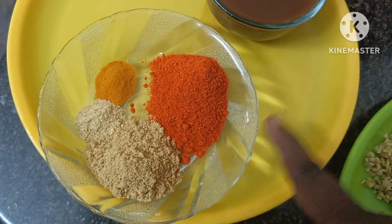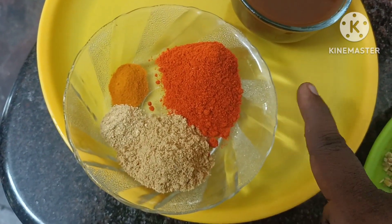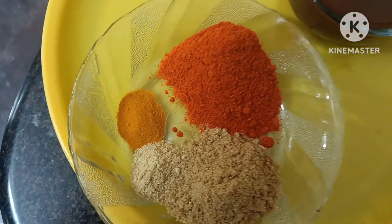Take 3 spoons. 1 cup of 2 spoons of salt. 1 cup of tea, 1 teaspoon of tea and 1 cup of tea.